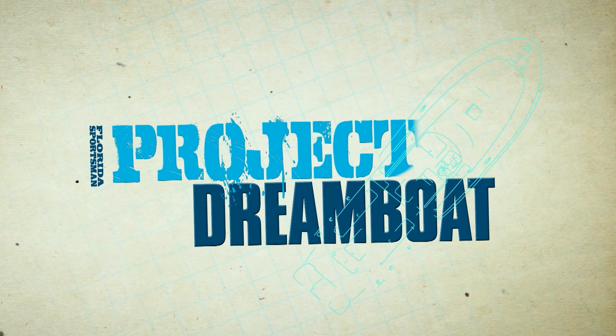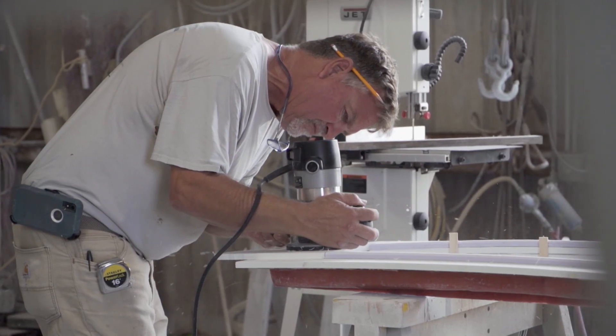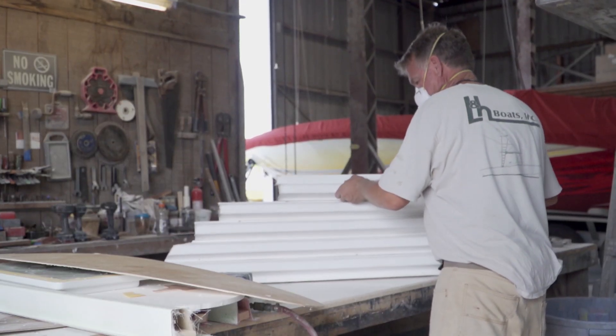Welcome back to Florida Sportsman's Project Dreamboat. Join us as the team at LNH gets crafty, designing parts from scratch for their all new 43.